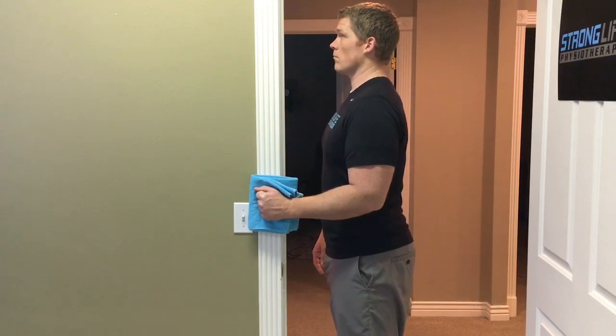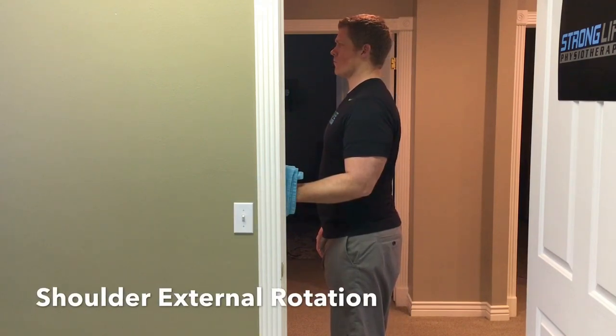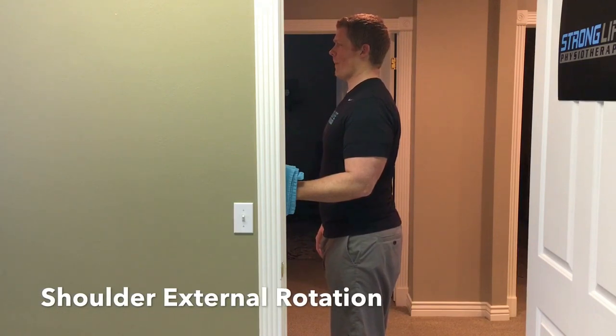For external rotation, push the back of your fist into the door frame. Remember to keep your elbow at 90 degrees and tucked in close to your side. Five seconds, five repetitions.